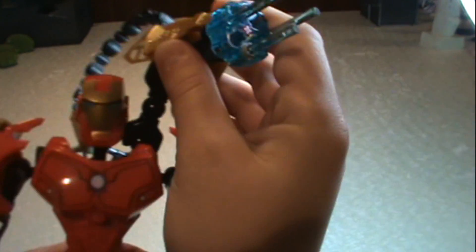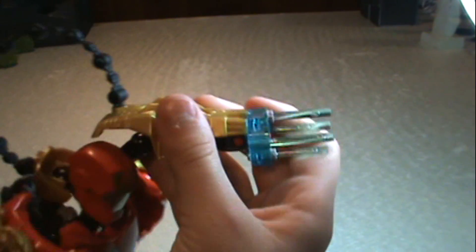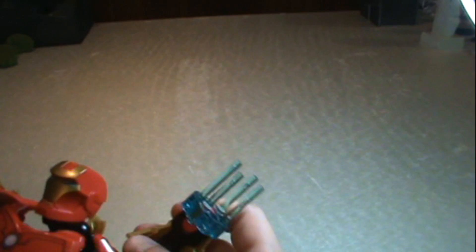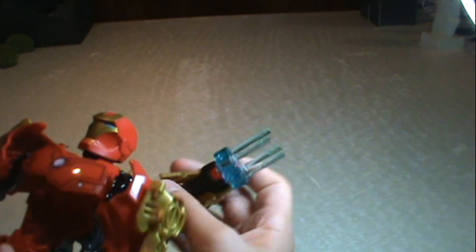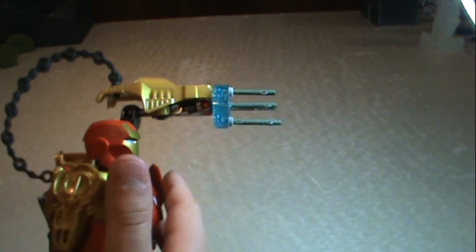My favorite part is the minigun. It looks awesome. You move it, go like that, or something like it's coming up and then it starts shooting. And as you can see here, it's shooting — you get four blue lightsaber sticks, and that's what makes it look like it's shooting.